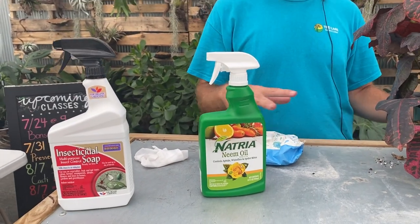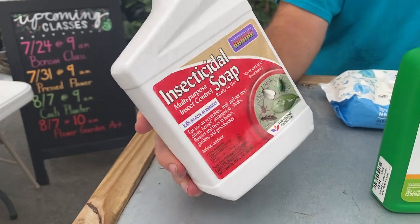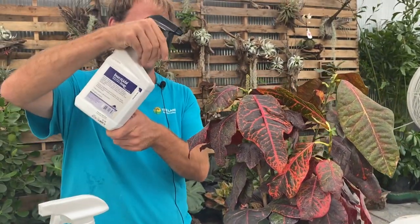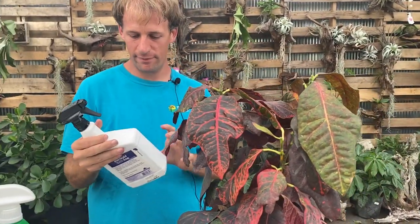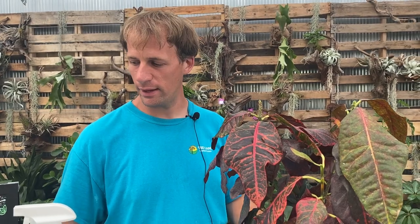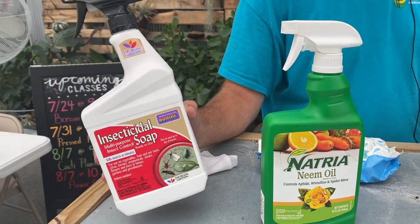After that, let the plant dry for about an hour or so, and then there's a product I'm going to recommend that you spray on afterwards. The spraying gets rid of most of them, but this is going to take care of the rest. Insecticidal soap is one that I really like to use, and both methods I'm showing you today are organic. After it's dried, you just spray it on — spray at an angle so you're getting under the leaf and on top of the leaf. You want it wet to the point right before it would drip off the leaves. This product also handles a few other pests like whitefly and scale, so it's a really nice product to have on hand.